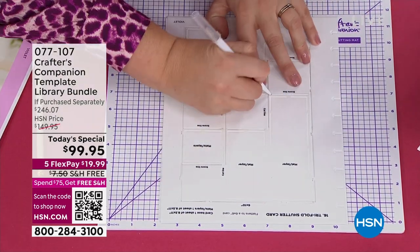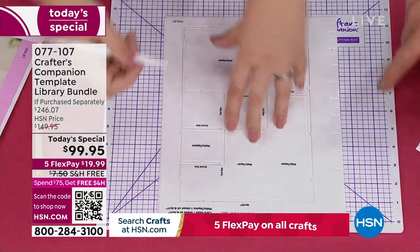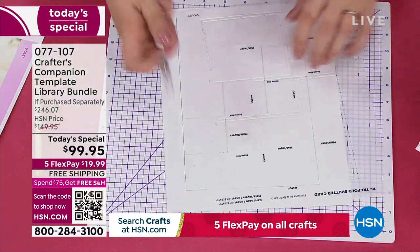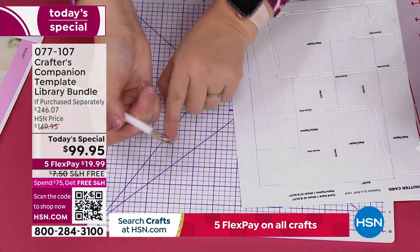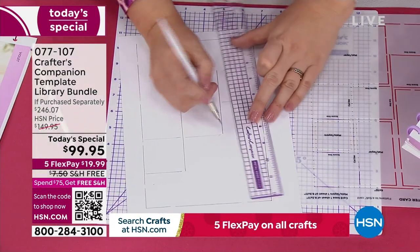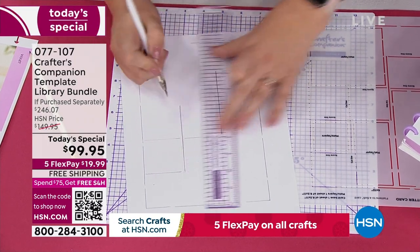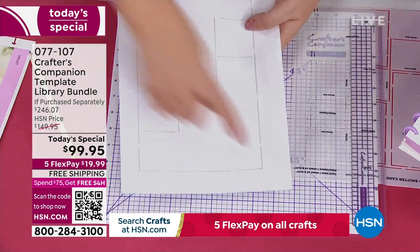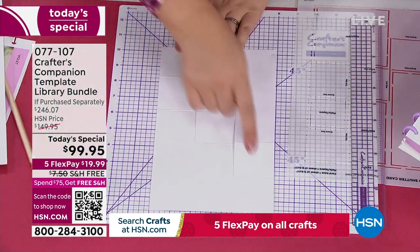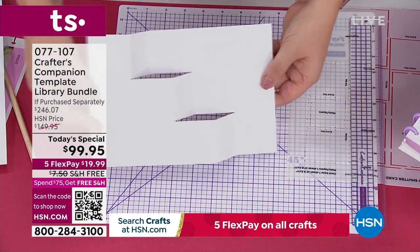I'm working on number 16 — who's always wanted to do a tri-fold shutter card? I just follow this. This mat is brilliant because it is a self-healing cutting mat. It comes with a scoring tool at one end and a knife at the other, and also this ruler. I've put the score lines in and now I'm going to put the cut lines in. Once you've done the scoring and cutting, you take a pair of scissors and cut right around the outside. Then it's just a case of folding it into shape — and now we've got that shaped card.